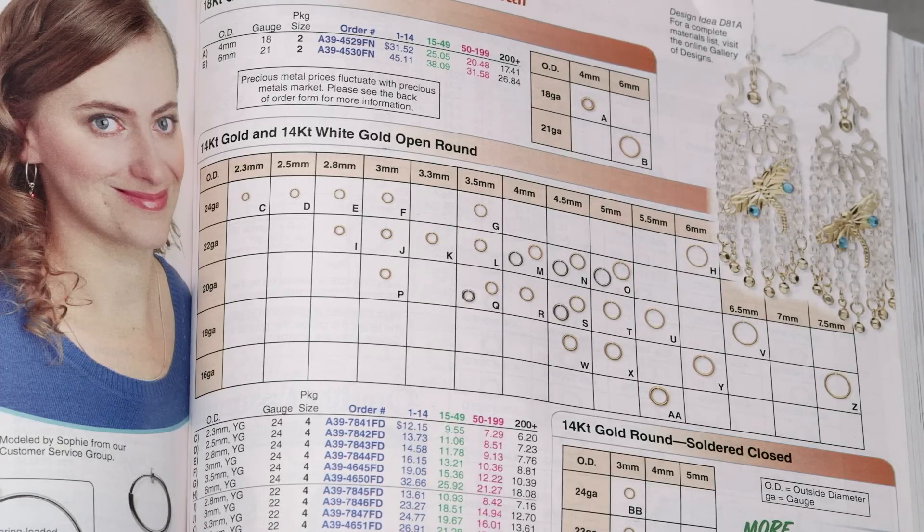For information on other jump rings, a library of jewelry making instructions, a gallery filled with design inspiration, as well as easy navigation and shopping for all of these products and more, be sure to visit FireMountainGems.com. Please also take the time to like us on Facebook and follow us on Twitter and Pinterest.